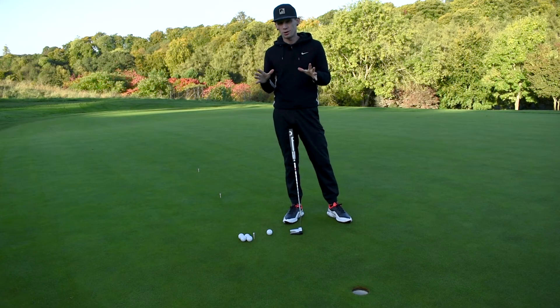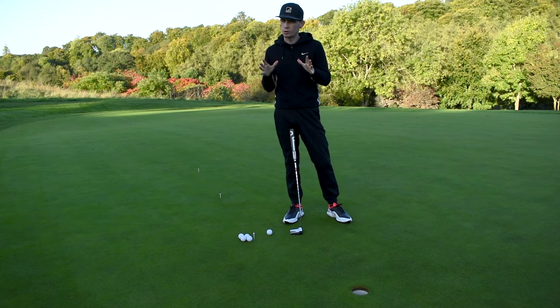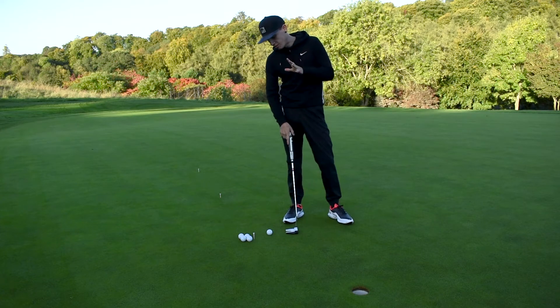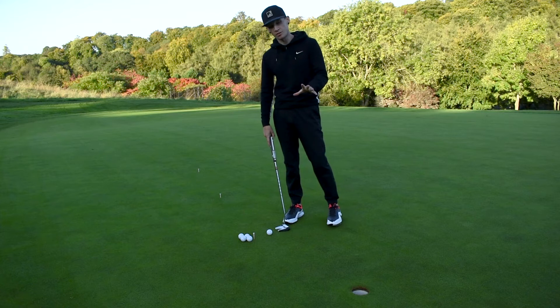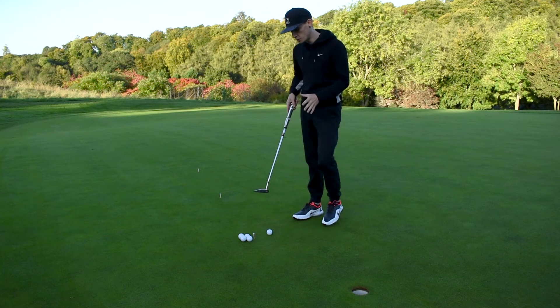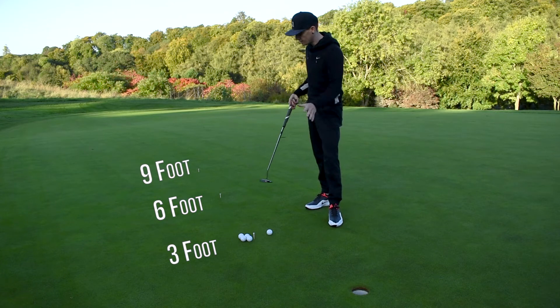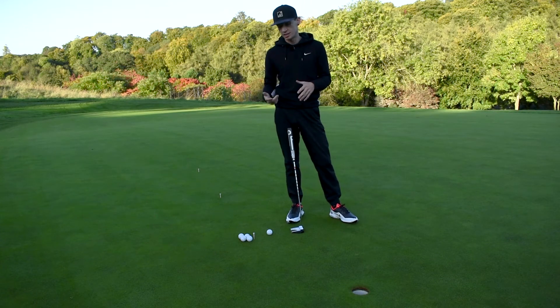So the first drill I have for you guys is the pressure putting drill. It's quite a tough one to start with, but if you can master this then you will not find any short putt that you don't think you can hole. What you're going to do is find yourself a hole and give yourself three foot, six foot, and nine foot distances going back. Keep it nice and simple — a pretty straight putt is what you want.